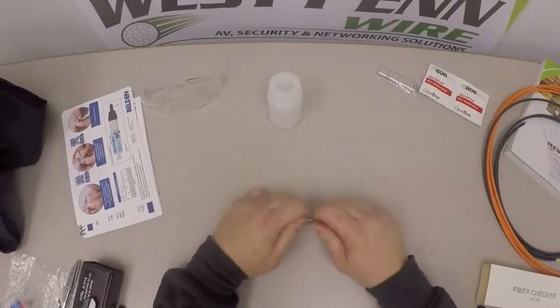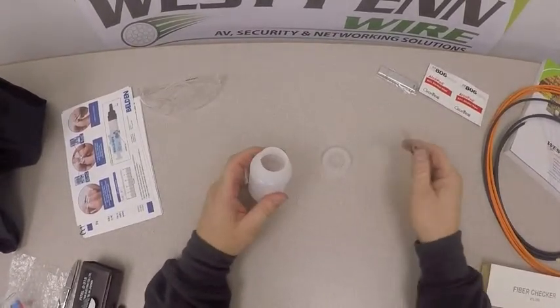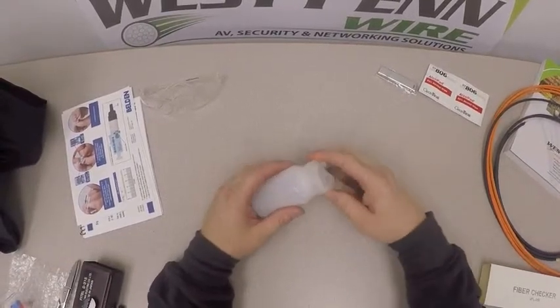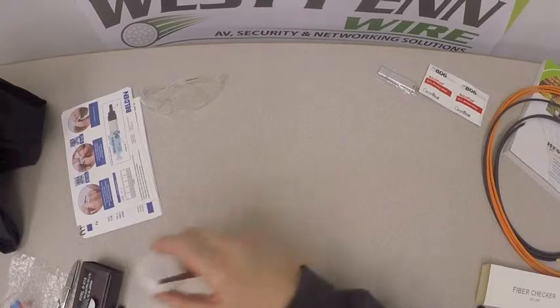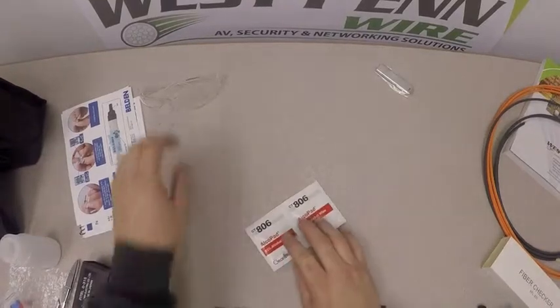We have tweezers and a disposal tube or bottle, used to safely dispose of any fiber pieces that may be left around. We also have alcohol wipes and safety glasses.